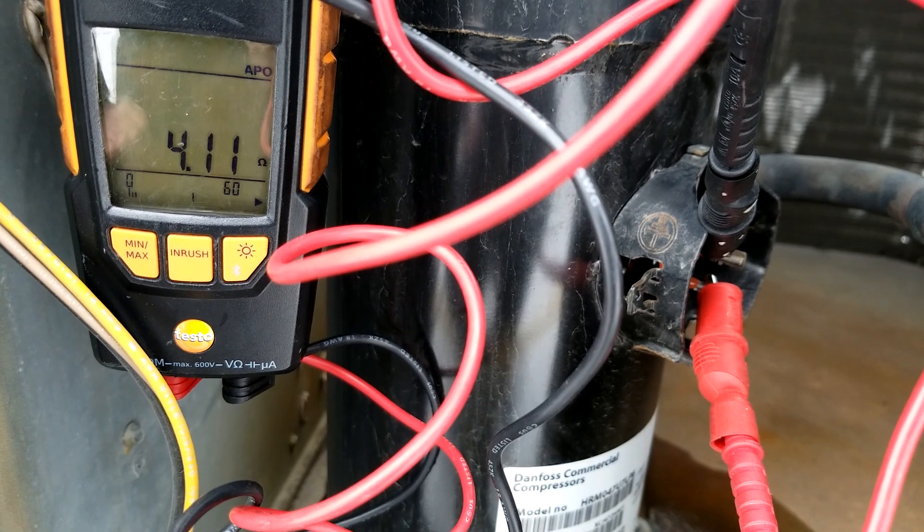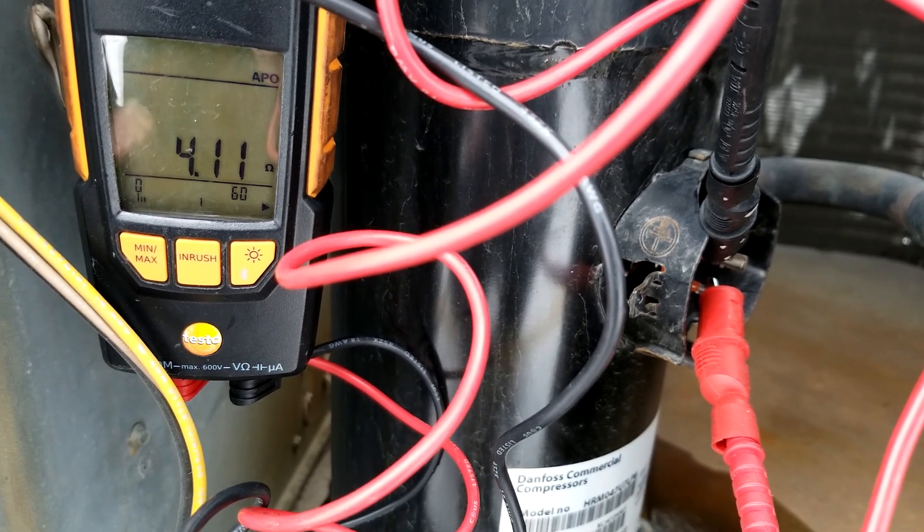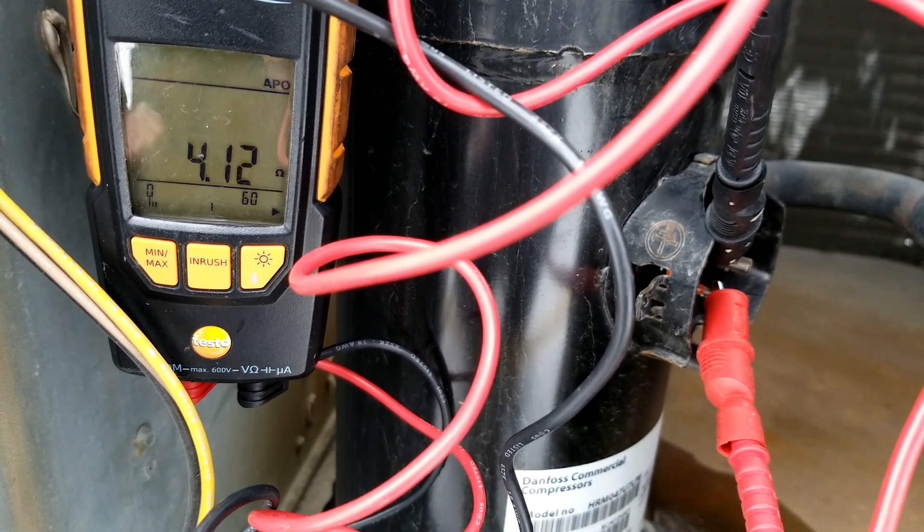Remember, on three-phase compressors, the windings should all read the same. Happy HVACing, guys.